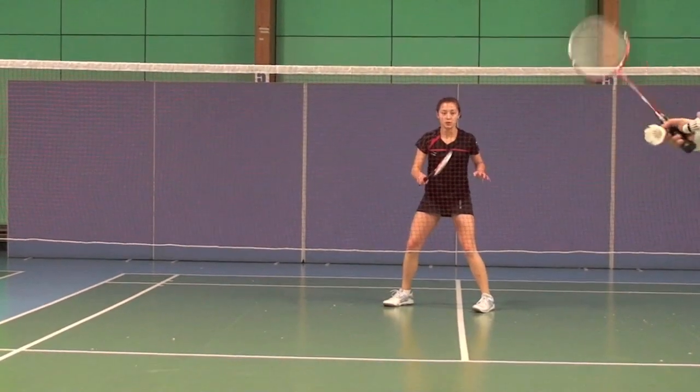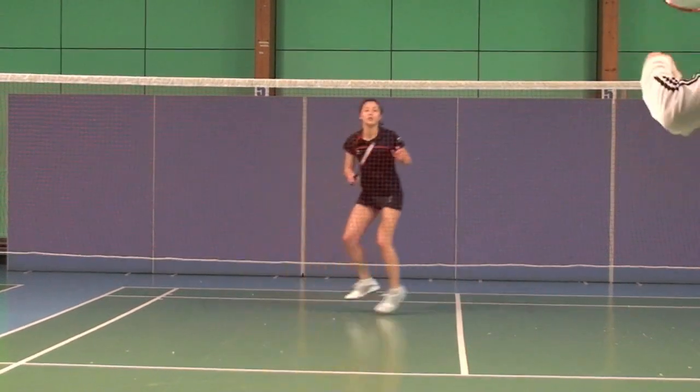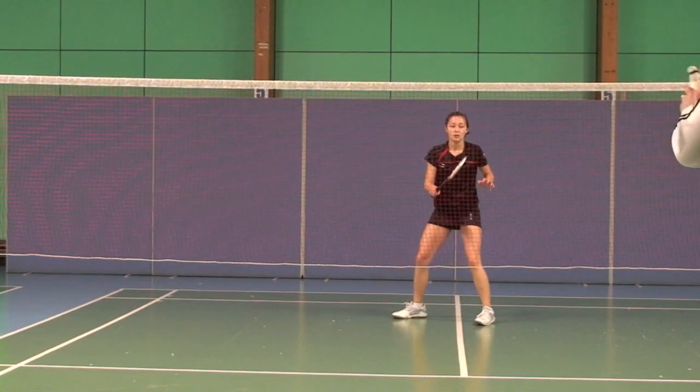Now side jump recovery step smash. Recovery — recovery faster. No recovery.